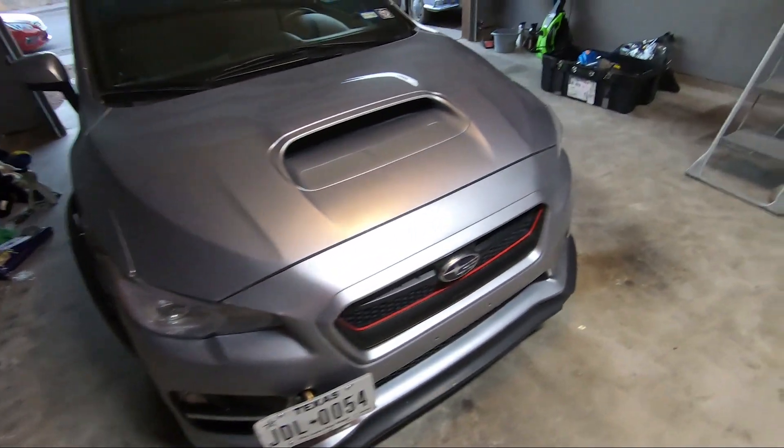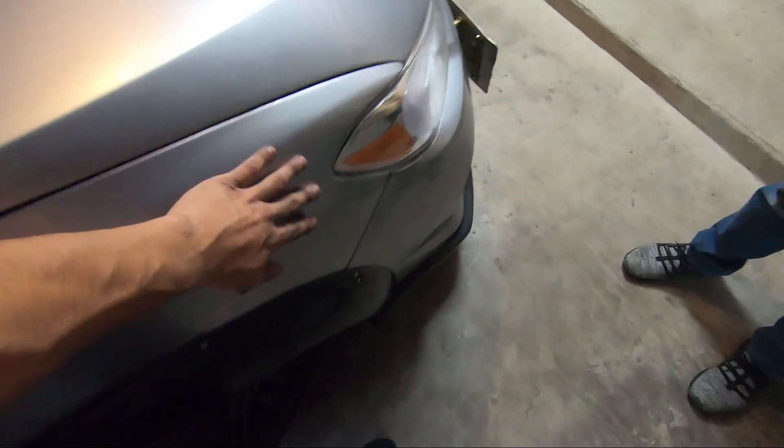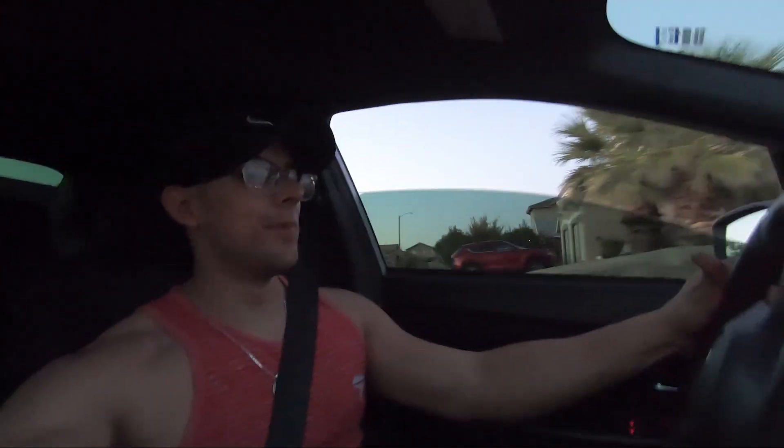Alright guys, the install is pretty much done. We're probably gonna have to fix this later on — I don't know if you can see that — but it's because they crashed this side, so the fender and the bumper aren't really flush with each other. The install is pretty much ready. We had a little bit of trouble fitting the fender flare on my front passenger side just because it was crashed before, so we did our best and we're probably gonna fix it next week.